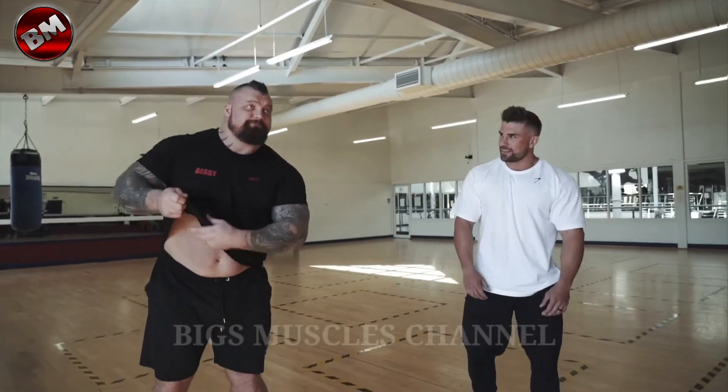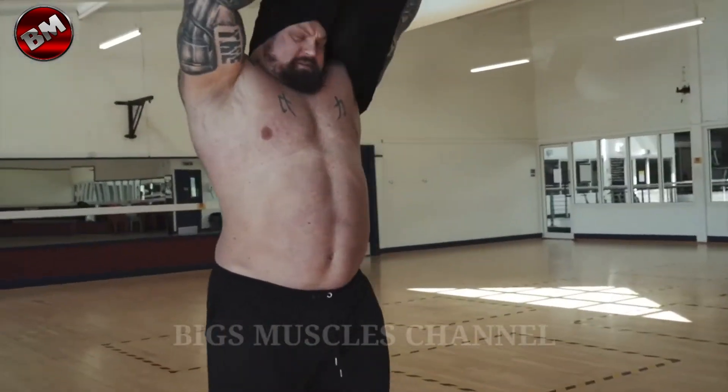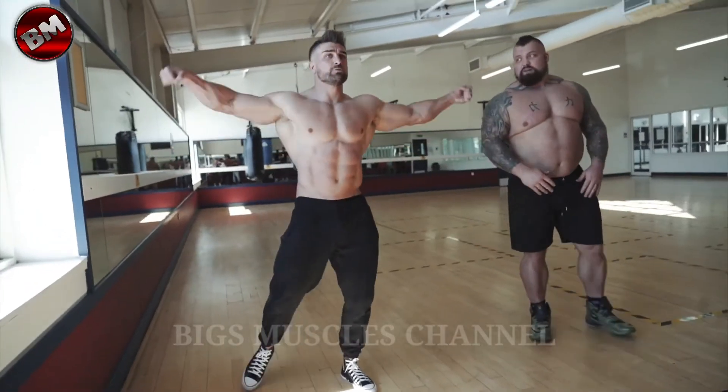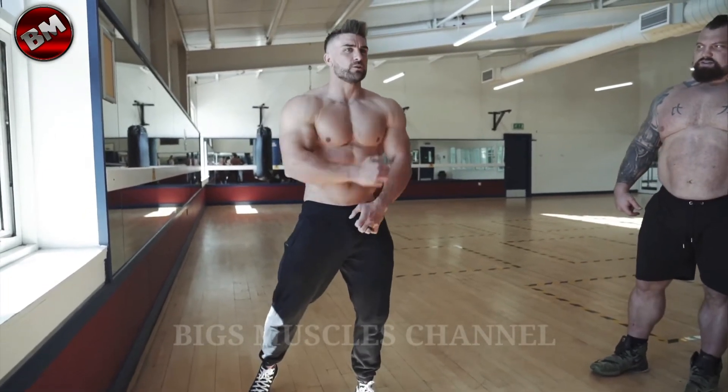You've got to get the rig out. Right, we'll do them together. So first pose then. So we're going to do a double bicep, hitting down your abs. Nice.